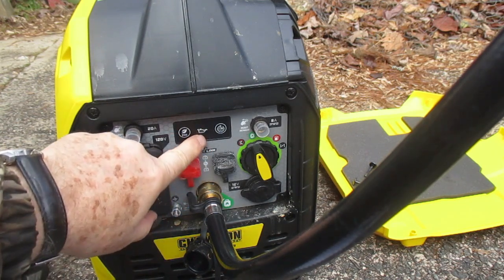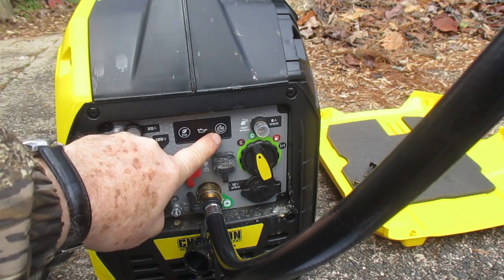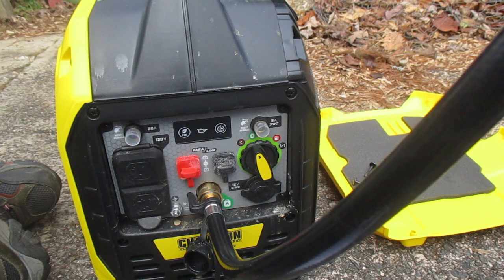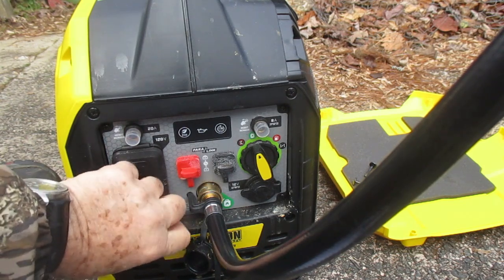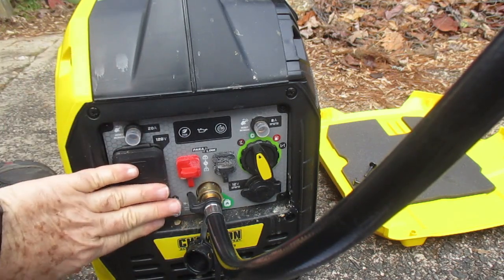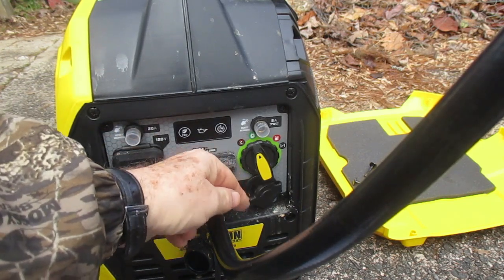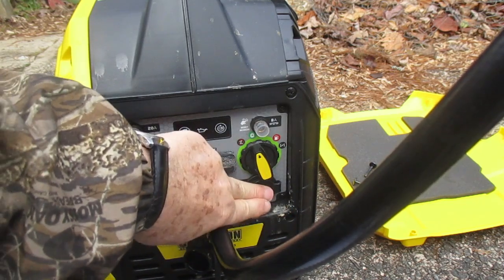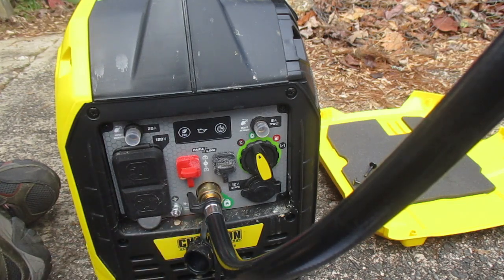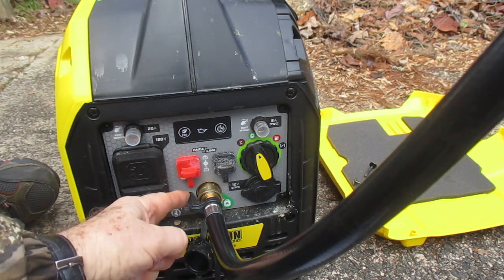Here is the low oil warning light and the AC overload reset button. These are parallel links — if you run two units together. There are two 120 volt outlets with a plastic or rubber cover, a 12 volt outlet with a rubber covering, a grounding point, and here's your inlet for the propane — you line it up and plug it in right here.